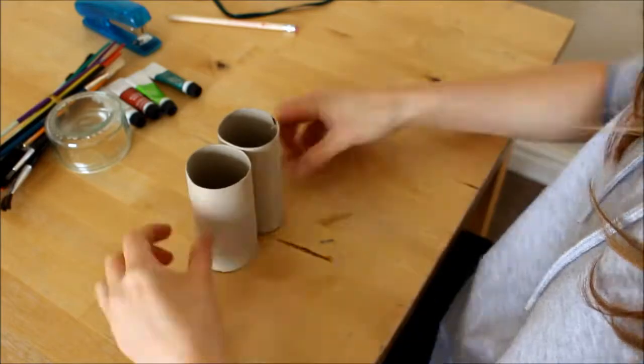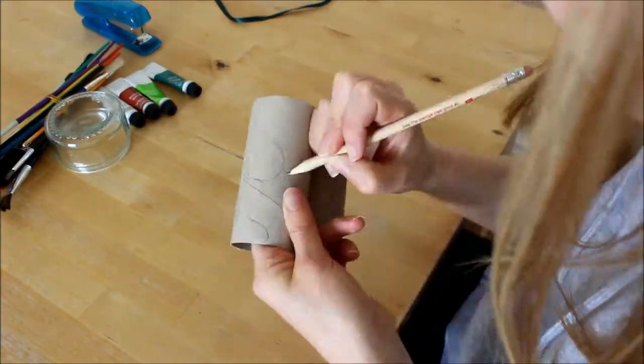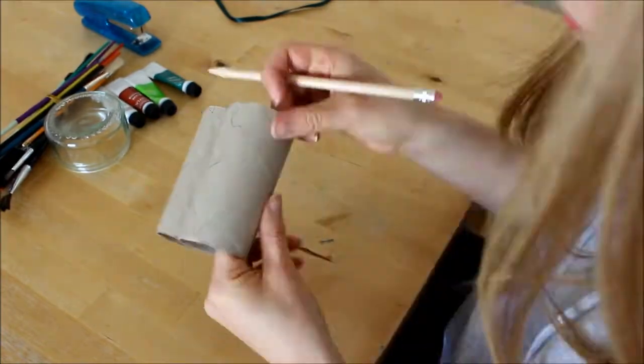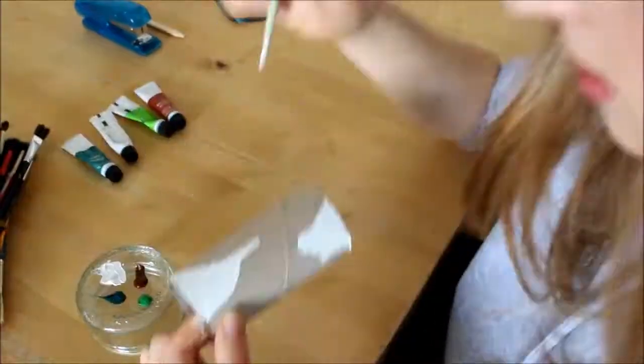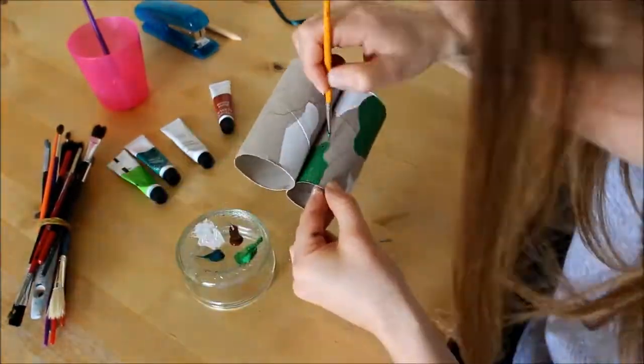Now paint or decorate your binoculars however you wish. I decided to go for a camouflage pattern. I started by drawing random cloud-like shapes in pencil on the toilet rolls, then I painted them in white, light green, dark green, and brown.